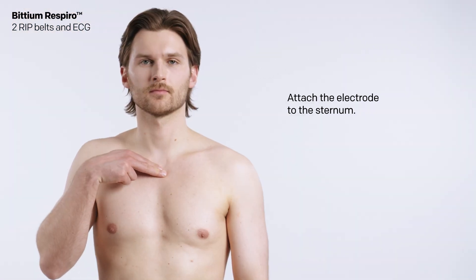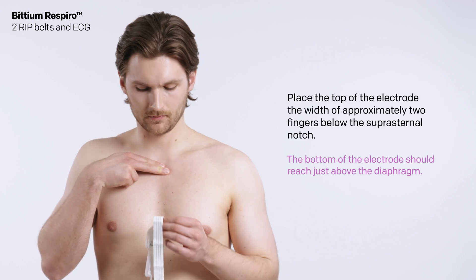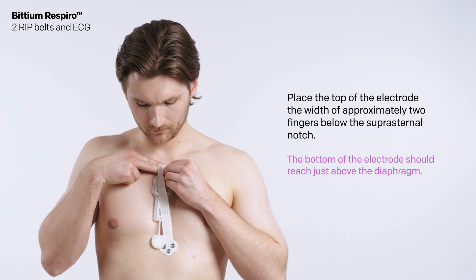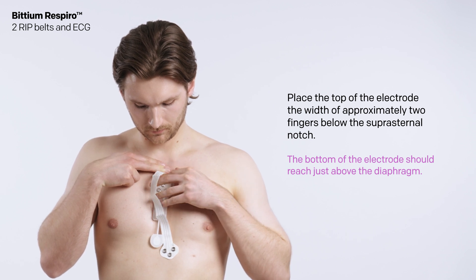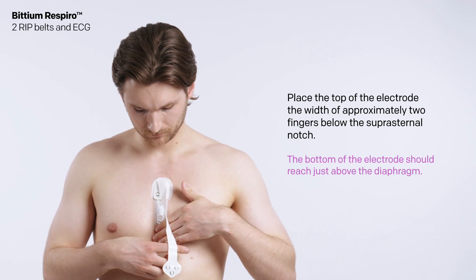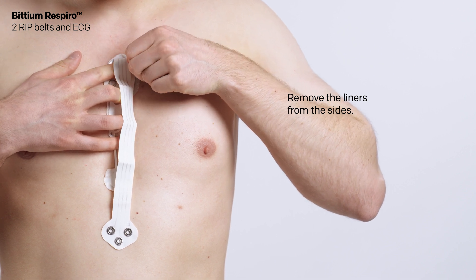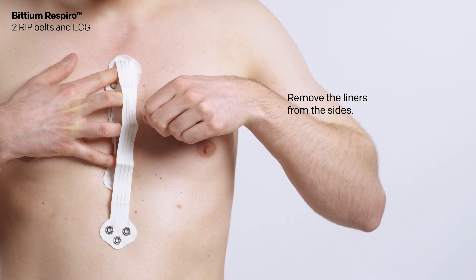Attach the electrode to the sternum. Place the top of the electrode the width of approximately two fingers below the suprasternal notch. The bottom of the electrode should reach just above the diaphragm. When the electrode is properly attached, remove the liners from the sides.